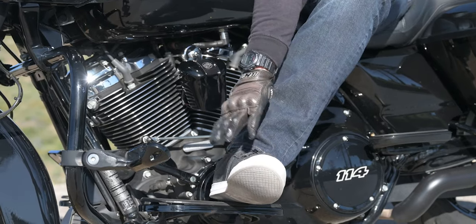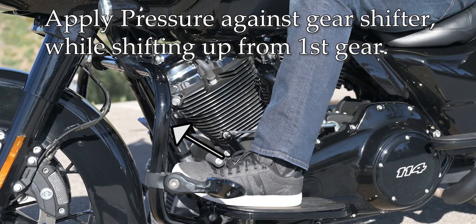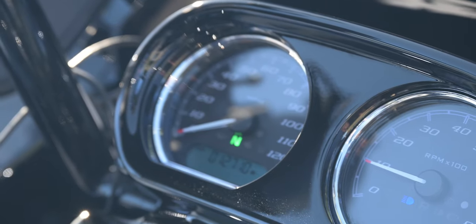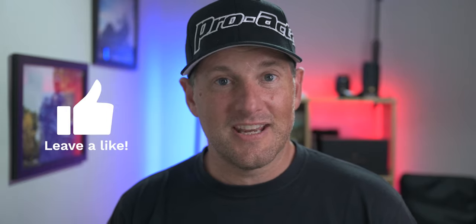What you're going to want to do here is go ahead and shift all the way down into first gear. And before trying to find neutral, take the inner portion of your foot and apply pressure inward towards the engine before shifting up into neutral. This little hack is going to help you find neutral the first time, every single time. And that's the magical potion to find neutral every single time.